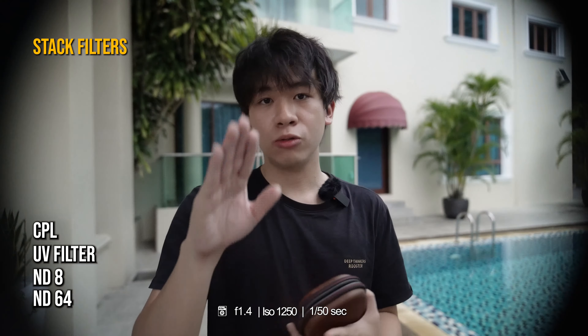Don't ever do this — I'm just trying to demonstrate how sturdy this magnet is. That's the ND filter pack from Freewell, which is the M2 version.